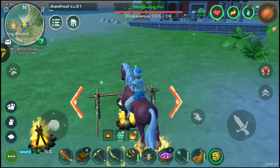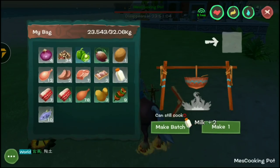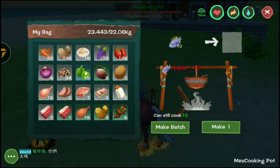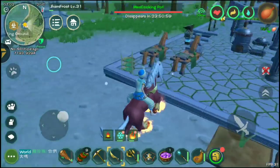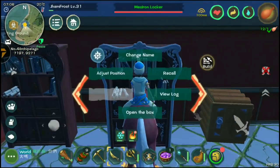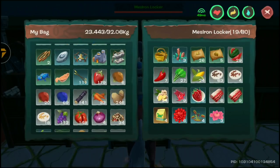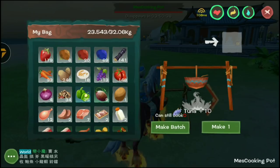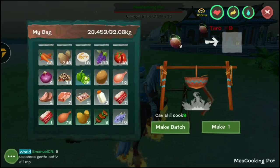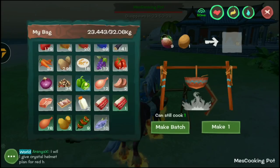Let's try another recipe with fish tuna and wheat. But I don't seem to have any wheat, so let me check my storage. I've got some wheat... actually, I don't have wheat at all.